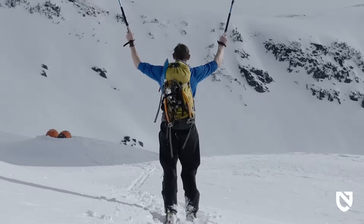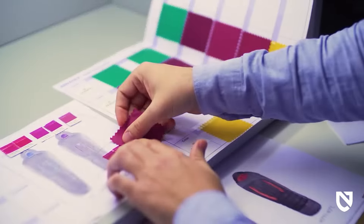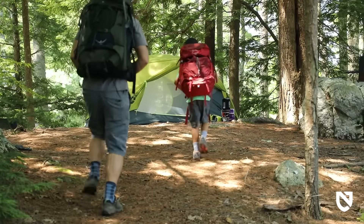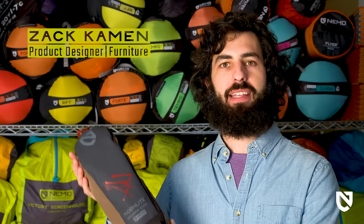At Nemo, we never bring anything to market that doesn't create a better adventure experience. Everything we make is designed to keep you warmer, drier, and more comfortable than what's already out there. This is Moonlight, the latest addition to our reclining camp chair collection.